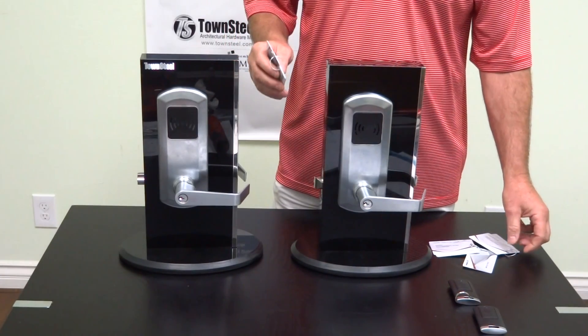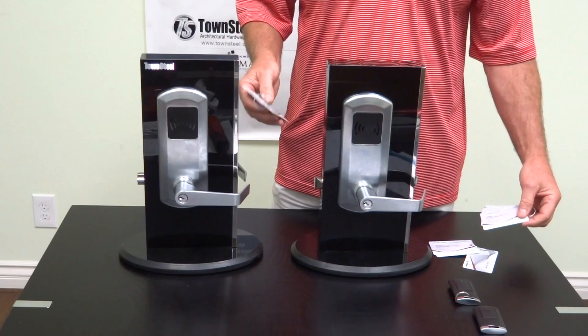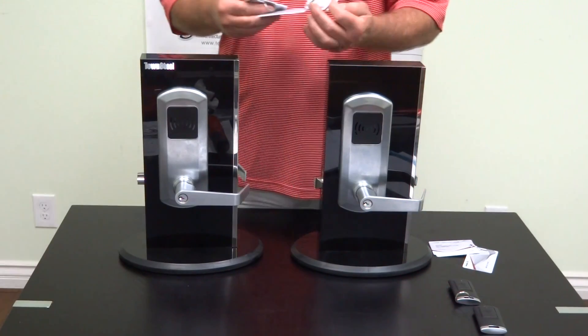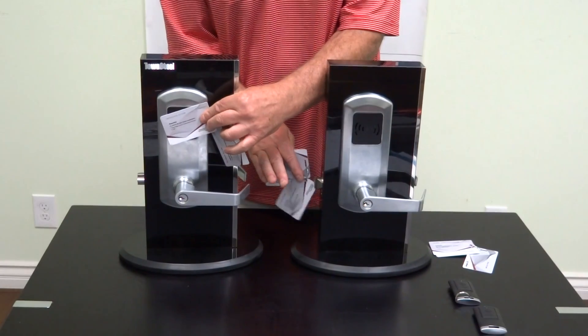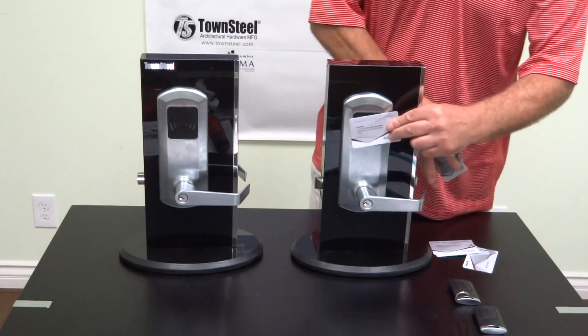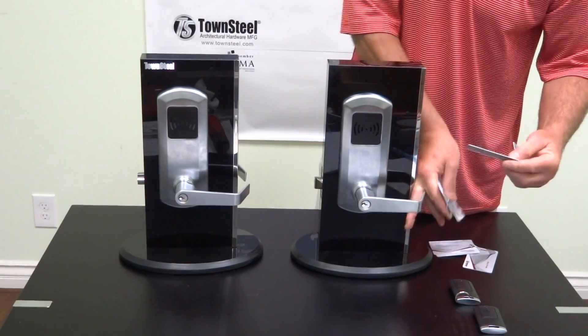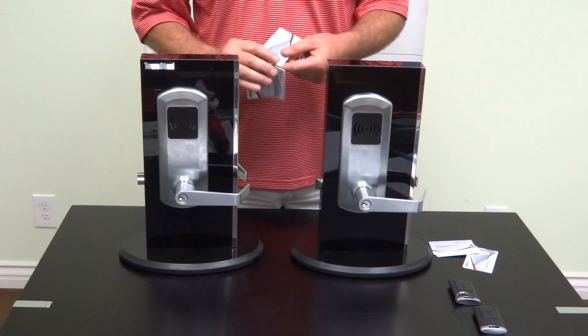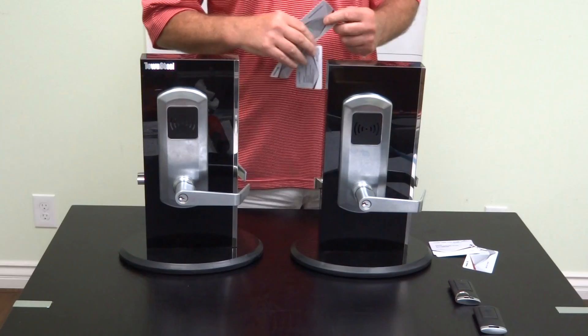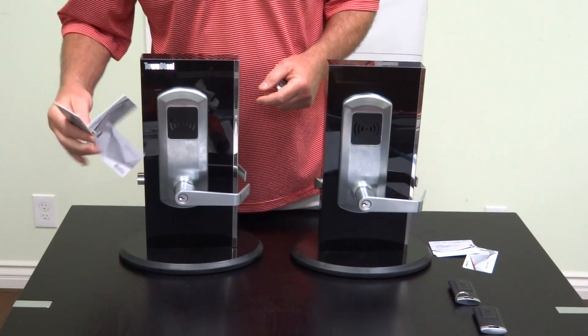You can now start programming and adding keys. The construction key will no longer work on this lock — you get an error, three beeps on this lock. Obviously it still works on unprogrammed locks. In order to program locks, we use the programming key. This will download information into the lock.